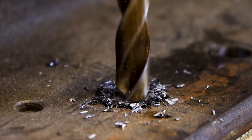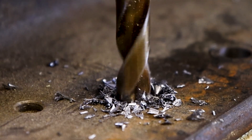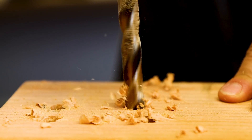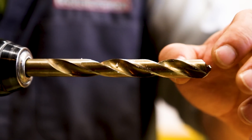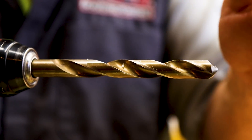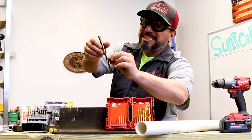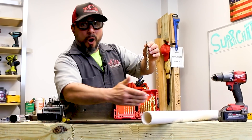Those extremely sharp cutting edges shave off unbelievably hard steel little shavings at a time, and what happens is it travels up these flutes — amazing. The same drill bit also works great in plastics because of the same sharp cutting heads, and we're able to cut through plastics and even wood quicker and deeper because of the flutes. People don't realize all the cutting happens here at the very point of the drill bit — everything else is nothing more than a way to convey the material out of the hole.